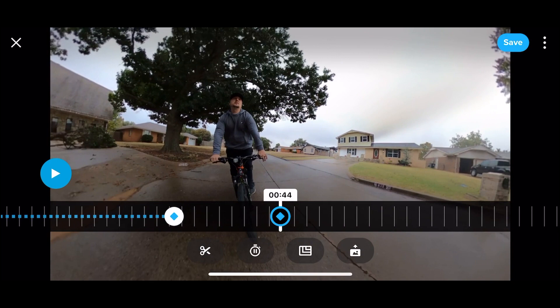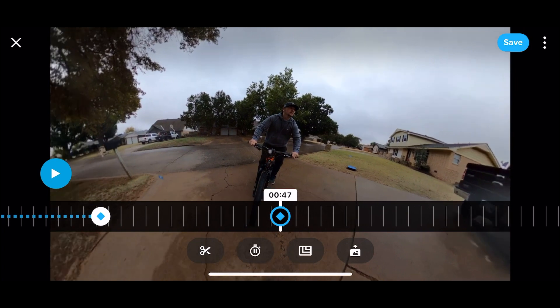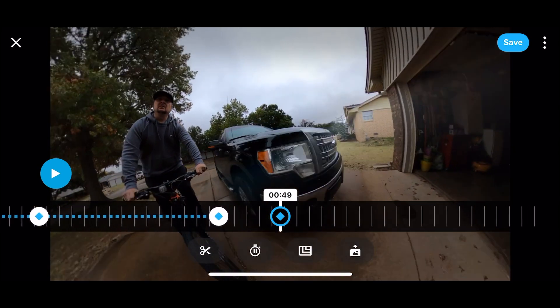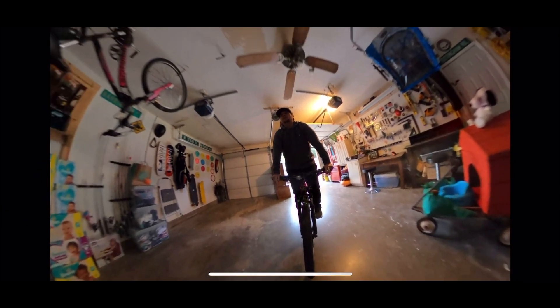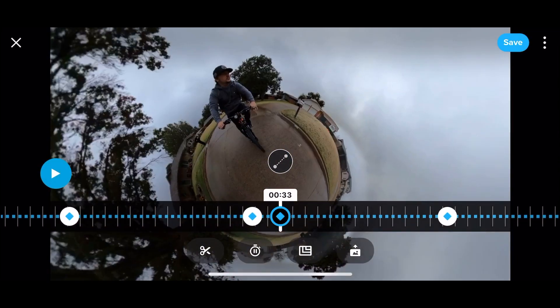Then I'm going to turn into the driveway — go ahead and turn it back this way, get the horizon a little bit straight, add a keyframe. And then by the time I come into the garage, I'll zoom it out pretty far just to kind of look cool like that, and add that keyframe.